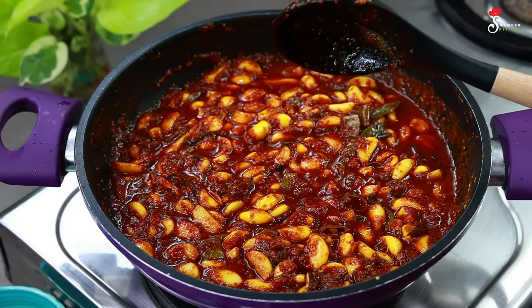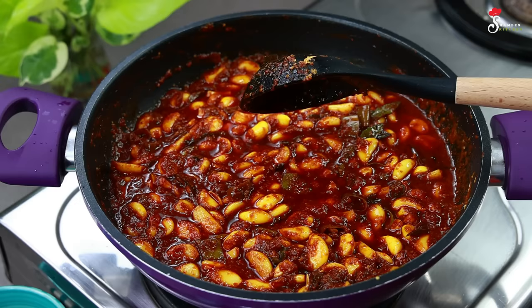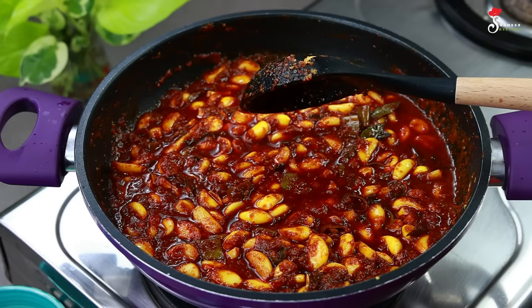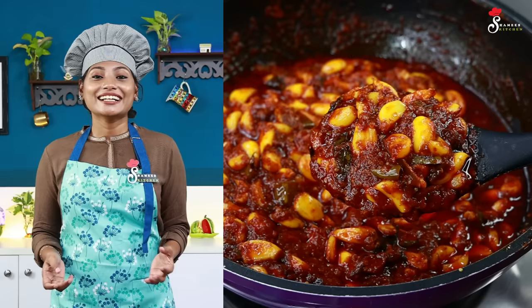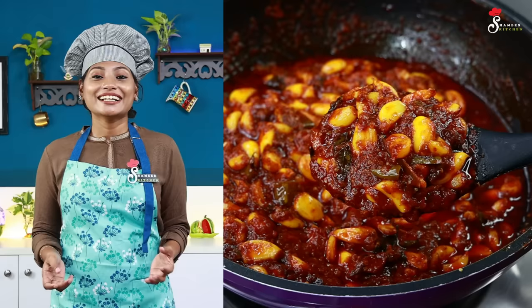We are going to dry the water first. The water can be tested at high flame. We are going to put some down in the water and get it out. I will taste the water. We will get the water and work with it.